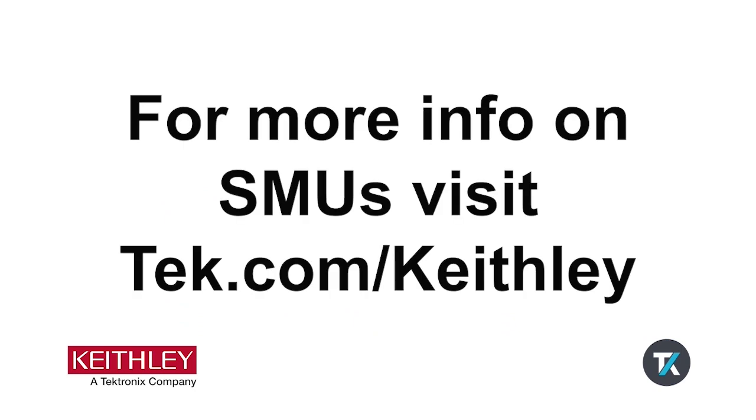SMUs give us the flexibility needed for various testing applications. To learn more about Tektronix and Keithley's source measure units, visit our website at tek.com/Keithley.